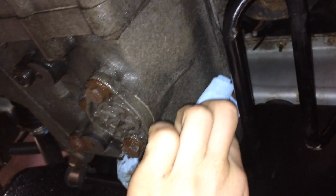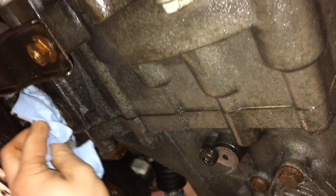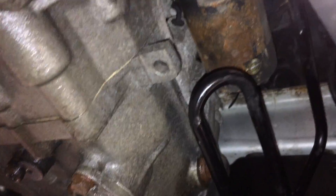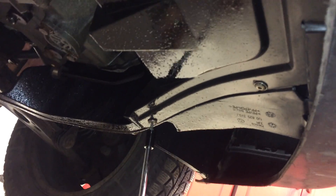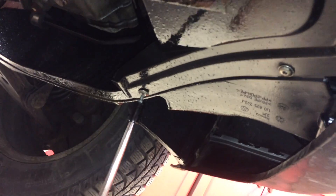Once we've tightened these back up, it's a good idea just to wipe around the plugs and all the dripping gear oil off, so that way we can keep an eye on the area around the plugs and see if there's any leaks. If there's leaks then we can tighten up the plugs just a little bit more. Now we can go ahead and throw back in our splash shield with the T25 fasteners.